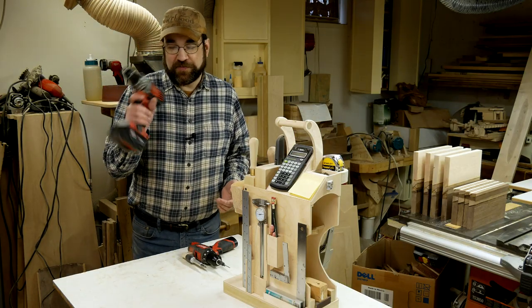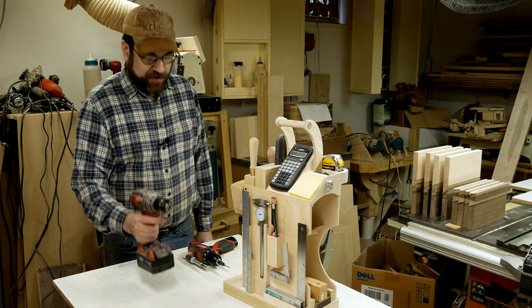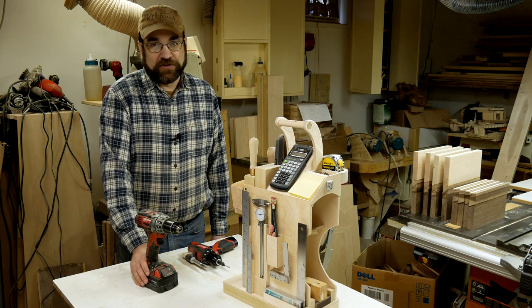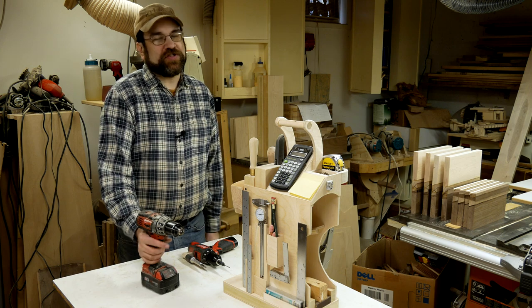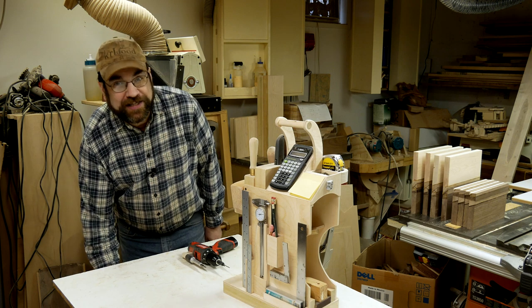Another part of this is — with a drill with a big battery, it's just so easy to put it down on the workbench like that. With the weight of the battery it doesn't tip over, and I'm not worried about it falling off the workbench. So it's just so much easier to put it down than to actually put it away, even though its home is right here.